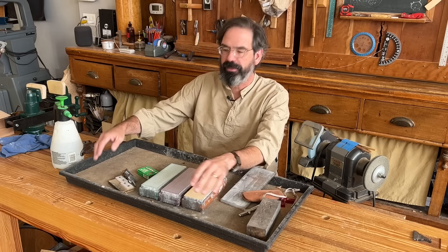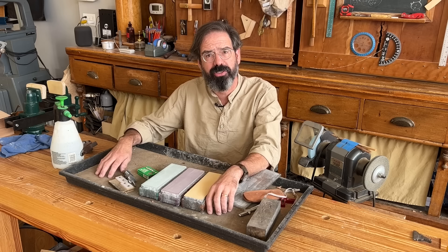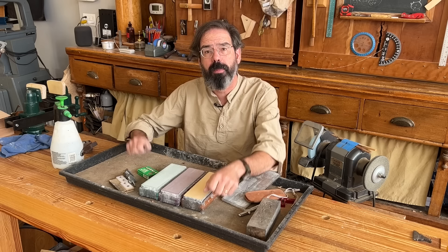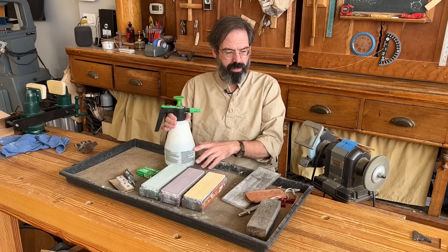Very important is what you're looking at here — this is a boot tray that I got from the home center, and I put in a piece of hardboard to cover up the fancy stupidness underneath. This boot tray holds all my mess, and waterstones make a stupid mess, so that's why I have this. I can put it under my bench, giving me a sharpening station that is very quickly set up and very quickly put away.